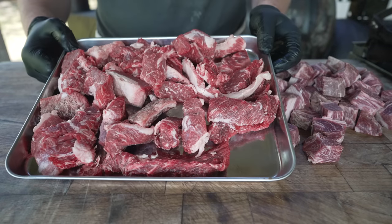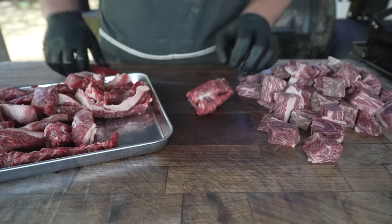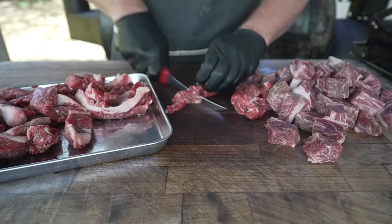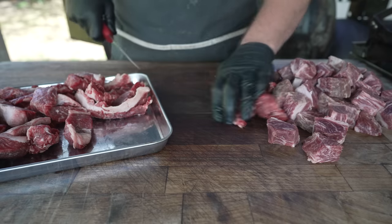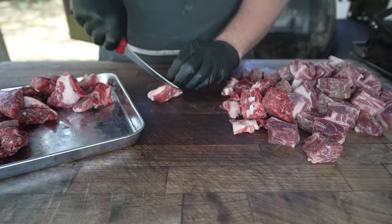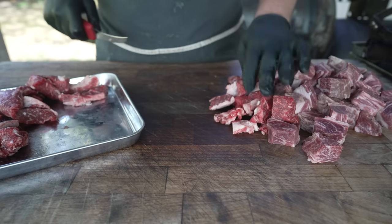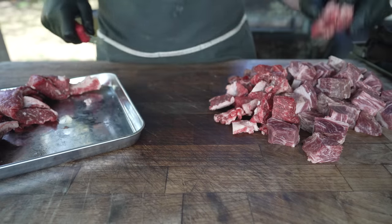I've also got some brisket trim — this is from a brisket I trimmed up yesterday, so we're going to throw all of this in there as well and get a nice brisket and chuck blend. But as always, when making burgers, you can do whatever you like. You can do just brisket, just chuck, throw some sirloin or short rib in there — and I even hear they sell pre-ground meat at the grocery store. Into the freezer this goes.